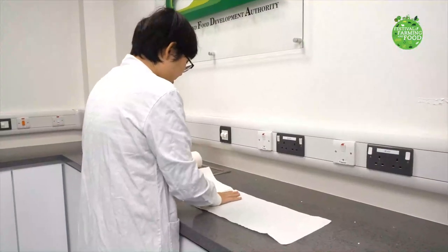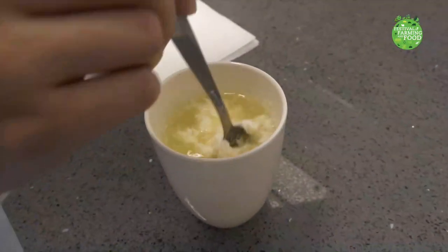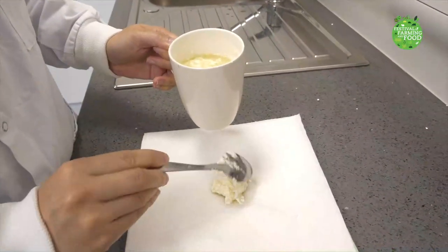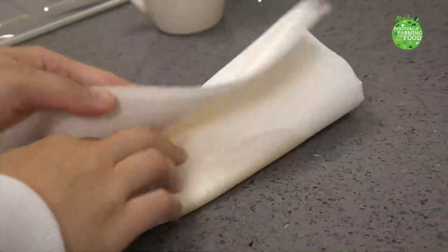Stack 4 layers of paper towels on the table. We wait until the milk and vinegar mixture has cooled a bit, and then use a spoon to scoop out the curds. Collect as many curds as you can and put them on top of the paper towel stack.